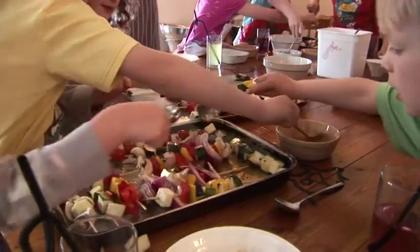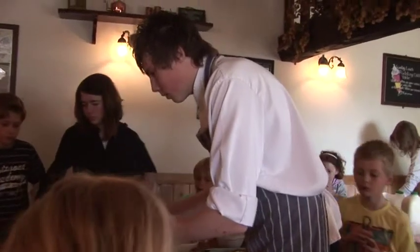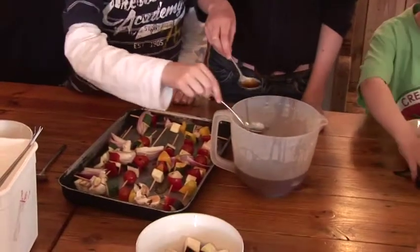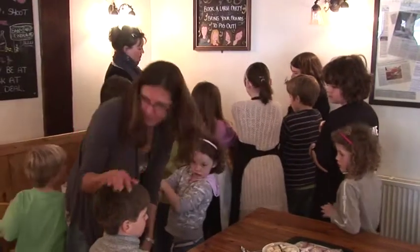Pour it over your kebabs — it'll give them a really nice flavour. If you want to get a spoon, not too much but not too little. Here you go, come closer, here you go. Well done. Okay, go wash your hands, get all cleaned up.